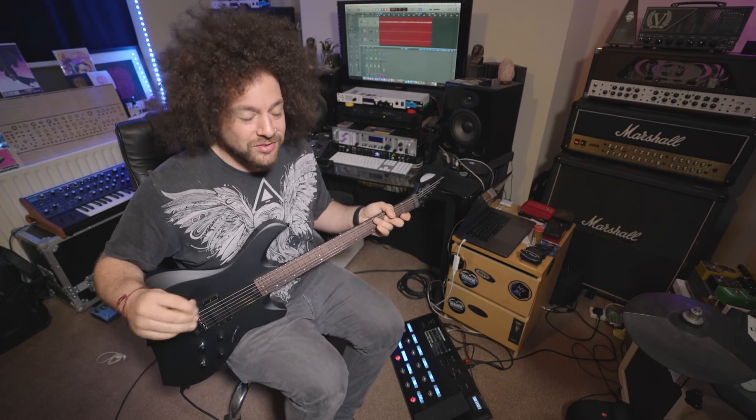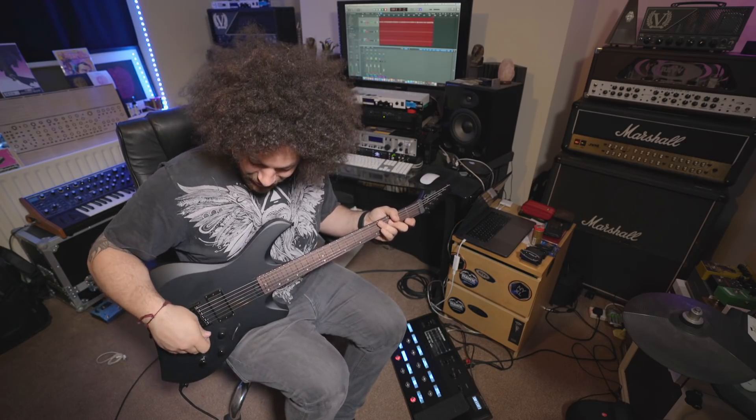Suffice to say, it's absolutely amazing what you can do with this gear. As I said, I'm a big fan of the traditional gear, but this is very cool.